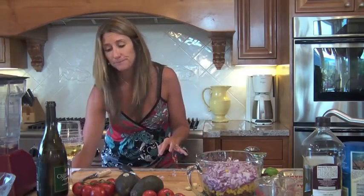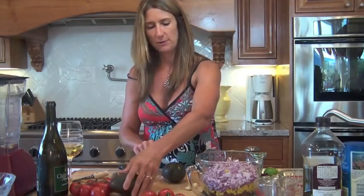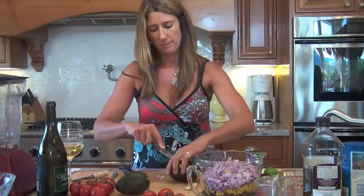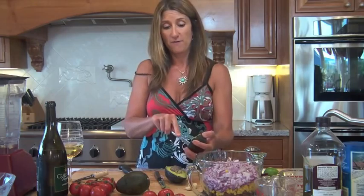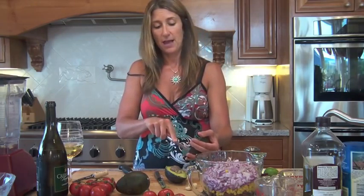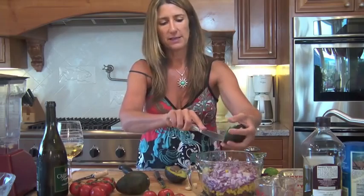Next we're going to do avocado and tomato. I'll see which avocado is the ripest. You remember my trick: make lines going vertically, then flip it and go horizontal, and then all you have to do is scoop it out — super easy, not messy at all.